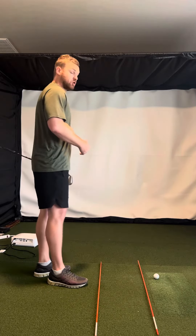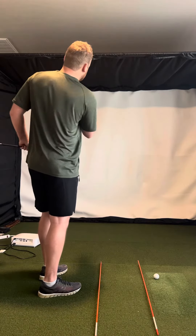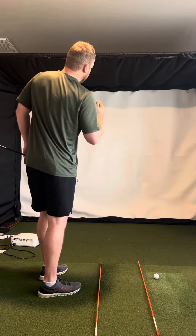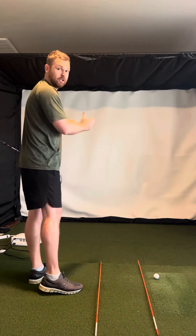Like, try to pick a target out there and try to aim a little bit left of it, and try to start a ball left and kind of fade it back to the target.